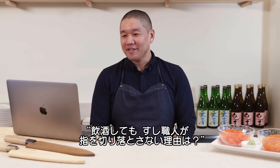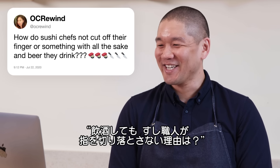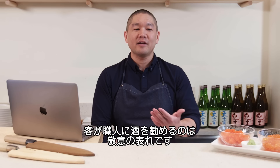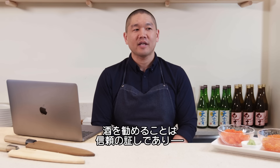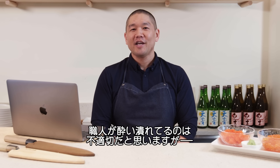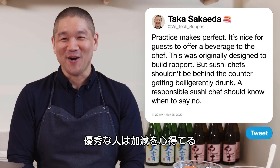Okra Wind asks: how do sushi chefs not cut off their fingers with all the sake and beer they drink? Practice makes perfect. It is a practice for guests to offer a beverage to the chef — originally designed to build rapport, like a friendly gesture. But a sushi chef should not be getting belligerently drunk behind the counter. A responsible sushi chef should know when to say no.